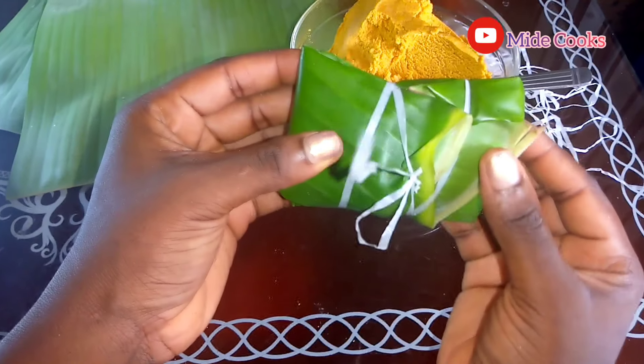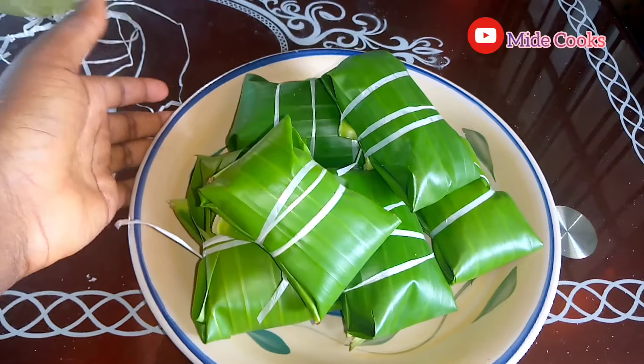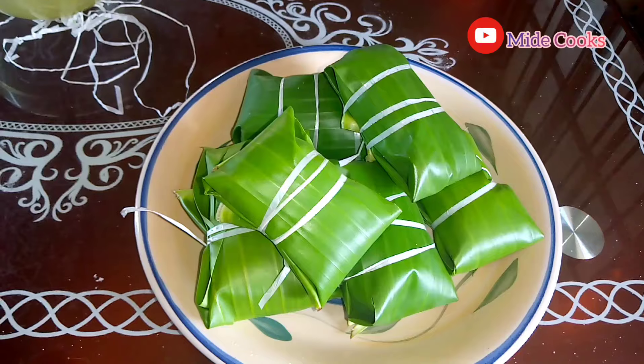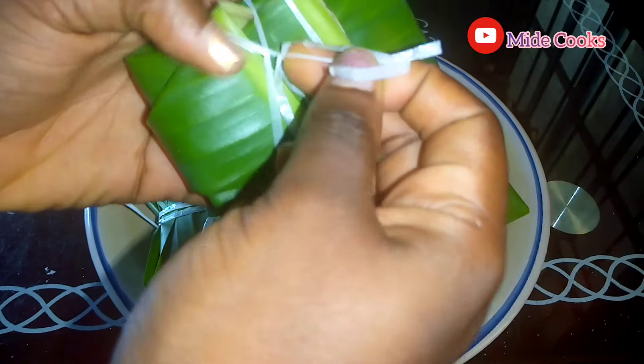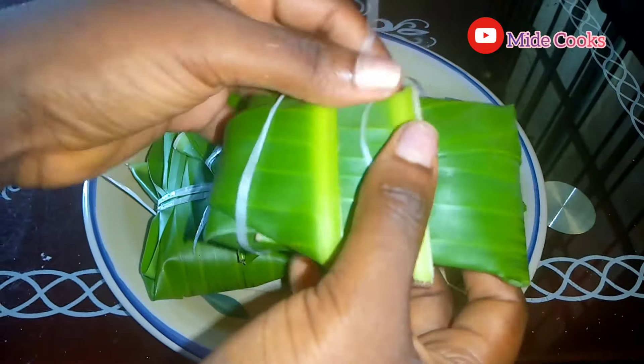Look at this beauty. I'm done molding everything — this is how it looks. I'm just going to leave it for about 30 minutes to one hour. We just want to mold it. Now we are back from our break.